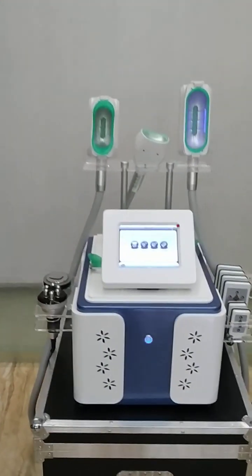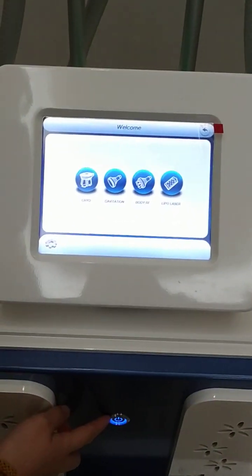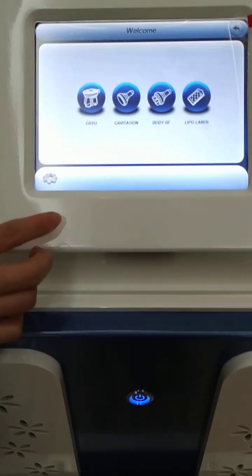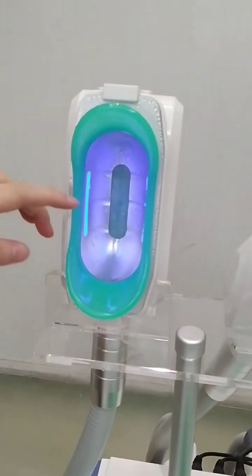Now we introduce our cryo repellent slimming machine. You can click this button to start. This is the small handle for the body slimming.